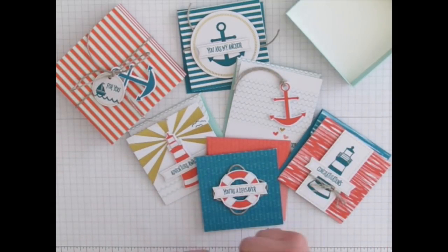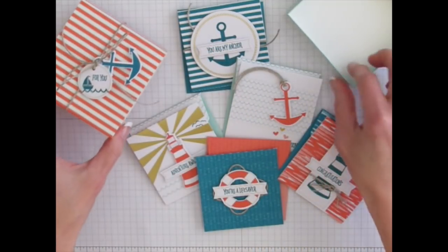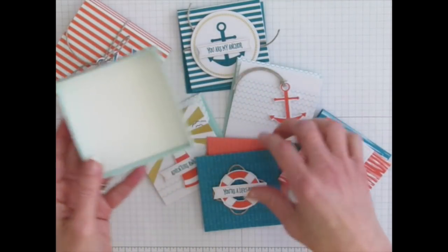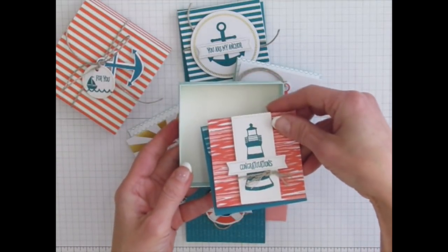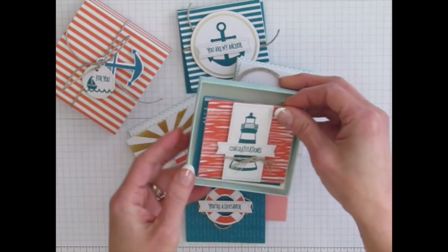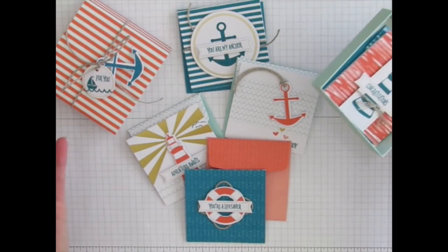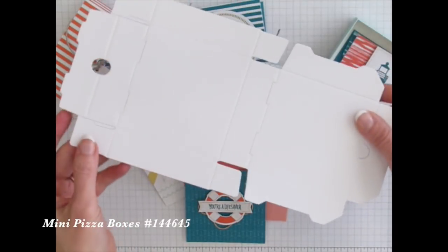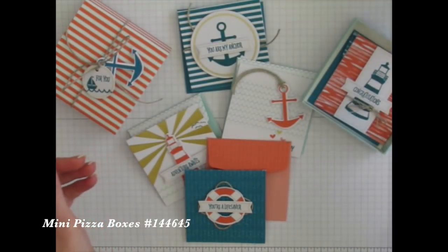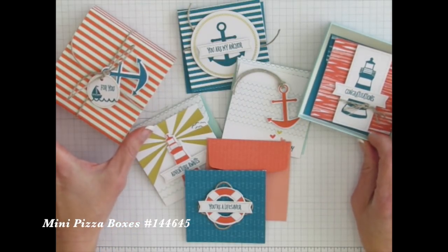My thought when I got the kit was, wouldn't it be great if we had even more boxes? Because then you could put a card and then a treat inside. And then you'd have all these extra cards — so what do we do? I went to the online store and grabbed those fun little mini pizza boxes. The first project is going to show you how to put together those mini pizza boxes.